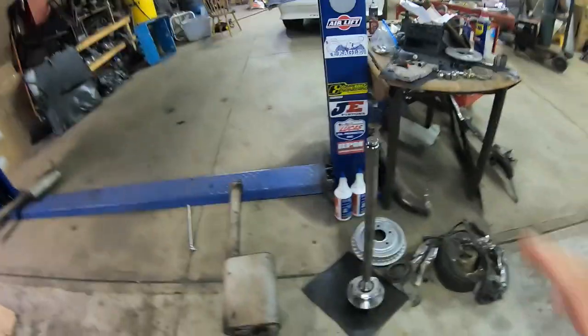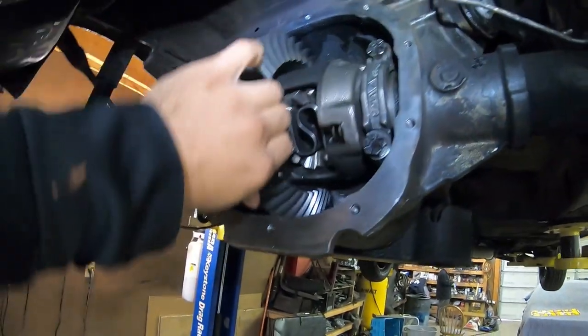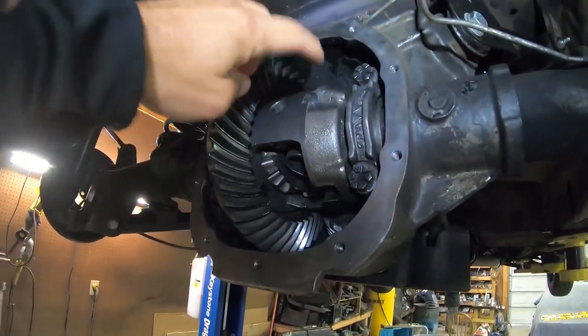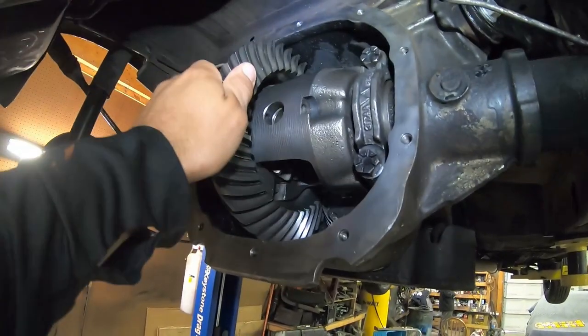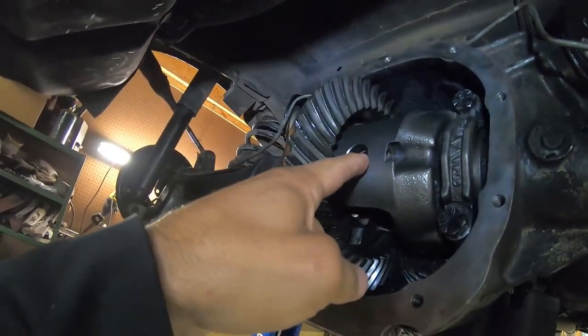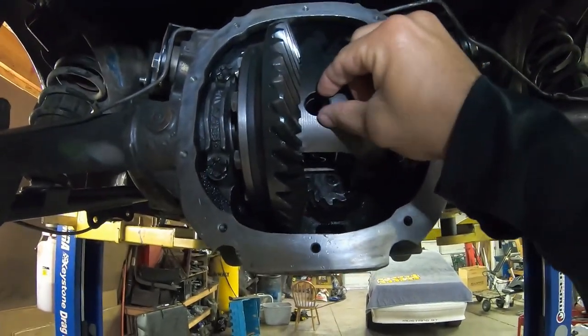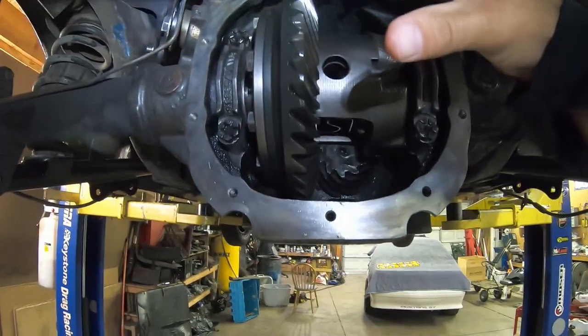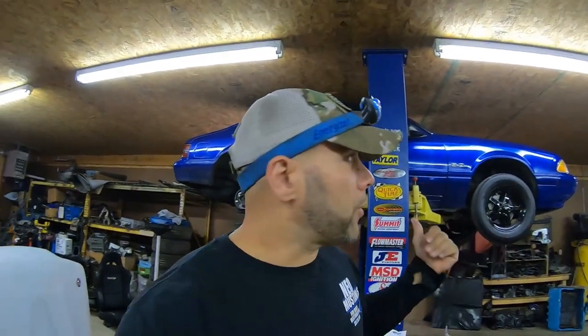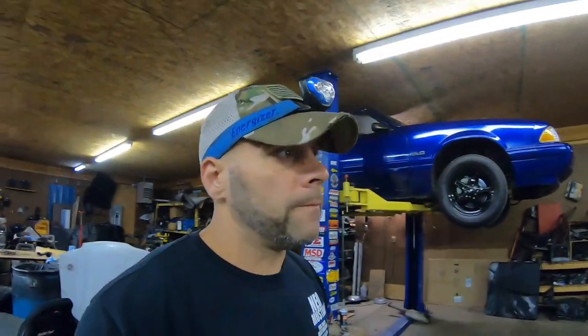We decided this week to go ahead and put the Explorer differential in. The gears are set to backlash. We're going to stick the axles back in the car. This time we're going to use red Loctite instead of blue — we probably should have before. I've fought this bolt many many times, but I think this is where we failed because the pin was bent when it came out. It just worked its way out, hit the side of the housing, and broke in half. There's no way a 320-horsepower car broke an Eaton 31-spline diff — it had to be a mechanical failure.